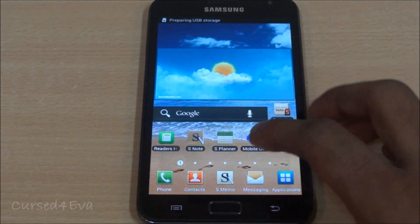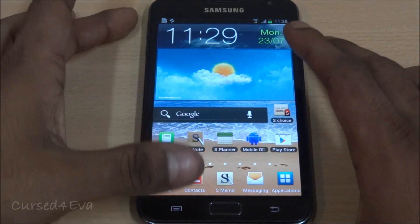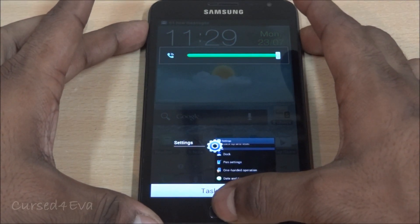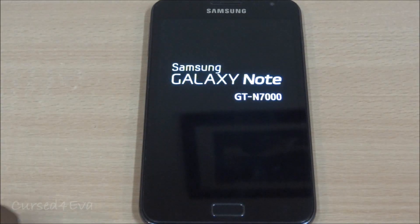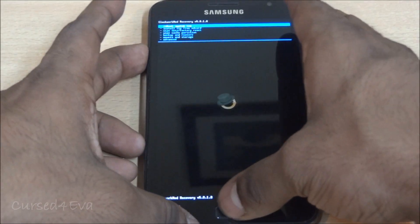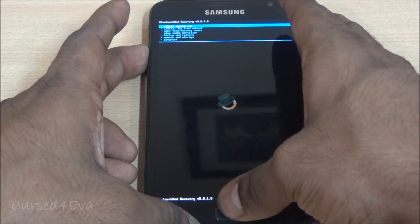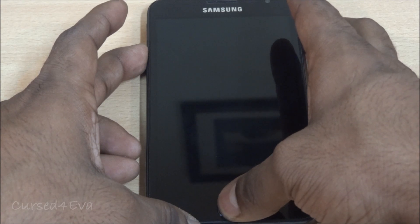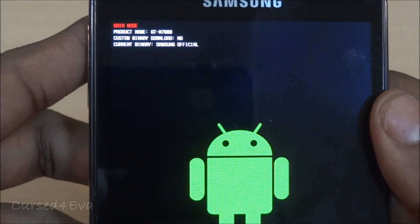We're back up. Going into settings, you can see we are running the Speed Mod kernel and Clockwork Mod recovery is also installed. To check it, hold volume up, power, and home at the same time. There you see Clockwork Mod recovery. Holding volume up to continue, you can see the 'custom binary download' says no — the current binary is Samsung official, which means your counter has not been triggered.